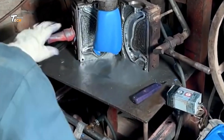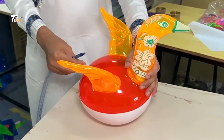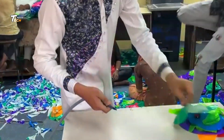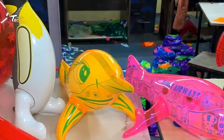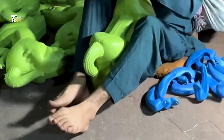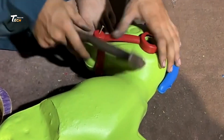Ever wondered how those colorful, fun balloon toys are made? Today, we're taking you inside a balloon toy factory to show you the entire process, from raw materials to the final product. It all begins with the raw material: latex. Balloon toys are typically made from natural latex, a rubbery substance derived from the sap of rubber trees. The latex is collected and refined to remove impurities, making it suitable for balloon production. It is then mixed with special chemicals to improve its elasticity and durability, ensuring the balloons can stretch without popping easily and hold their shape when inflated.